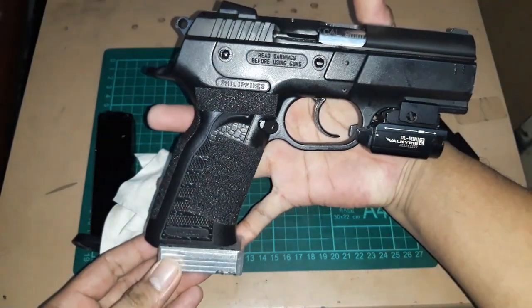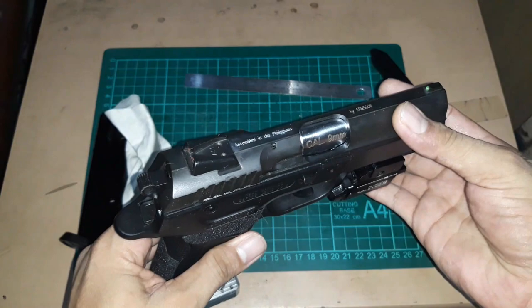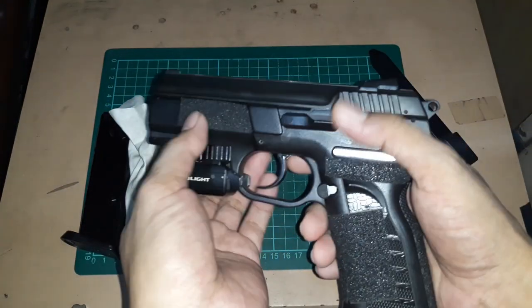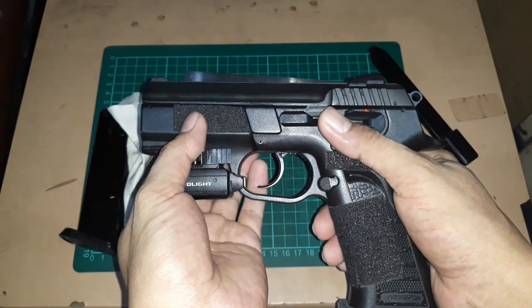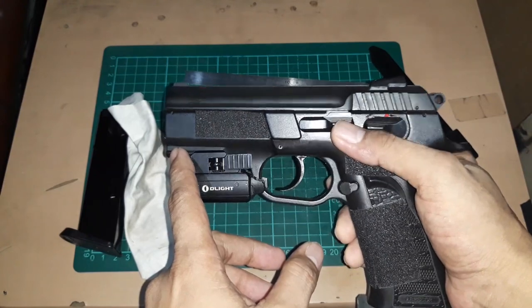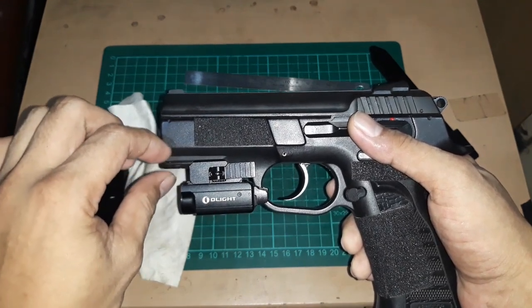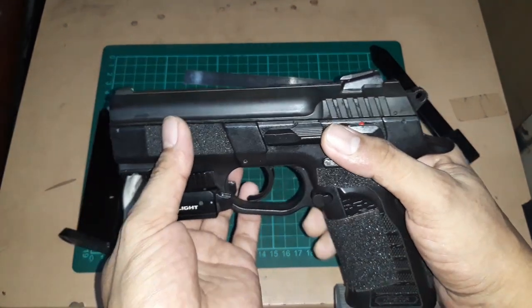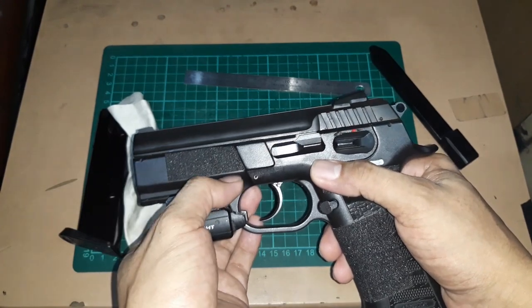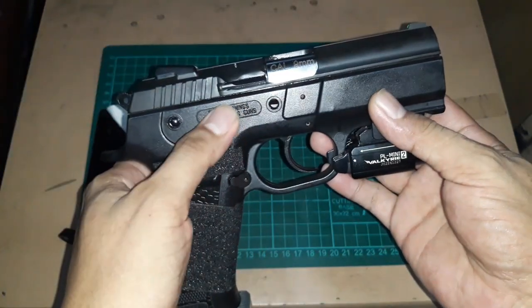Showing some more angles of the gun — it looks really nice. On holsters: without the light, finding a holster should be relatively easy since it shares the Jericho profile. But keep in mind there is a rail, and I'm not sure the Jericho has that extra material, so holster compatibility may differ. Right now I'm using a UTG holster for the range and haven't gone to a Kydex shop to have one made, especially with the light attached.